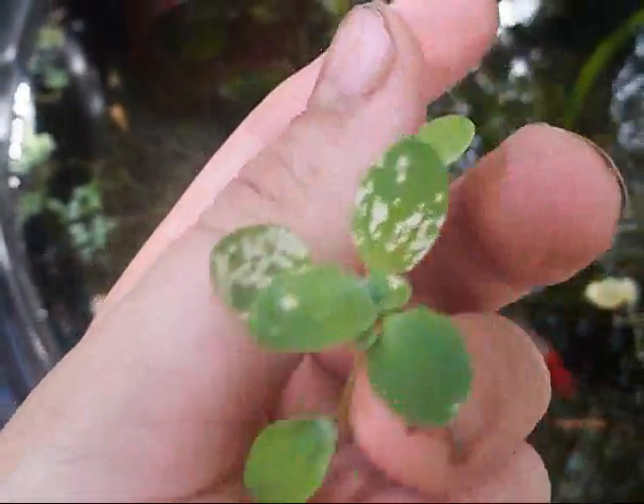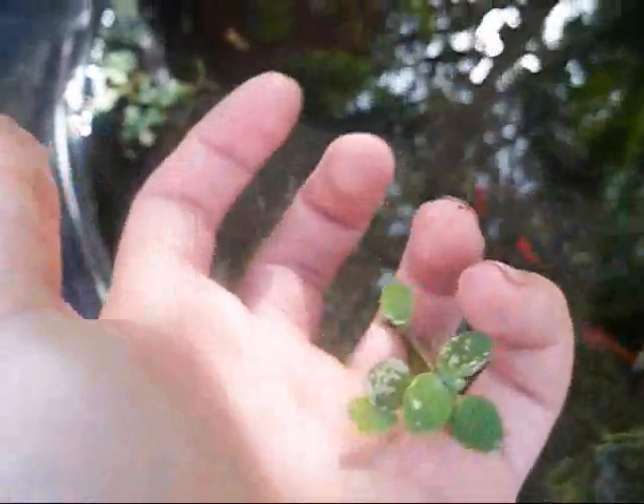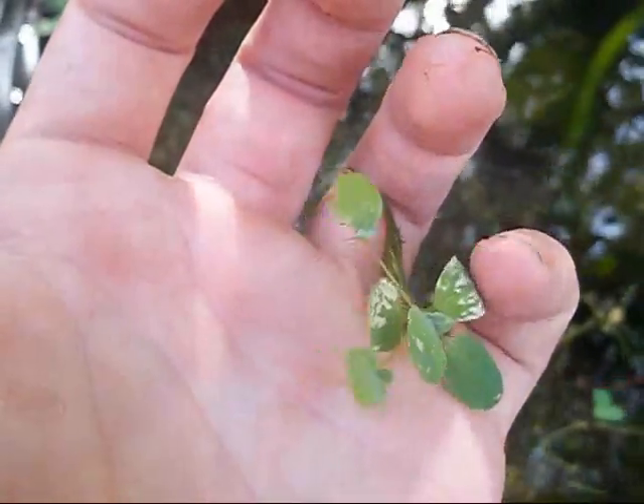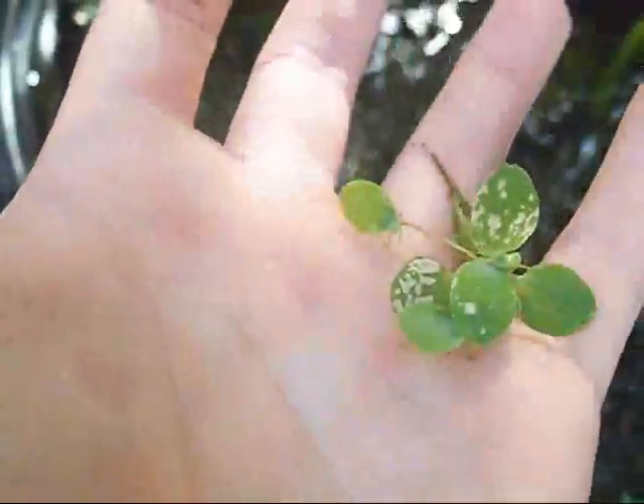It's small enough — they get a little bigger than this, but they don't get too big. That's what's good — you can keep these things in the tropical aquarium. I found out they like daylight, they do good under plant bulbs, 6500K too. All you do is just throw it in there and it floats and it just pulls nutrients out of your water.